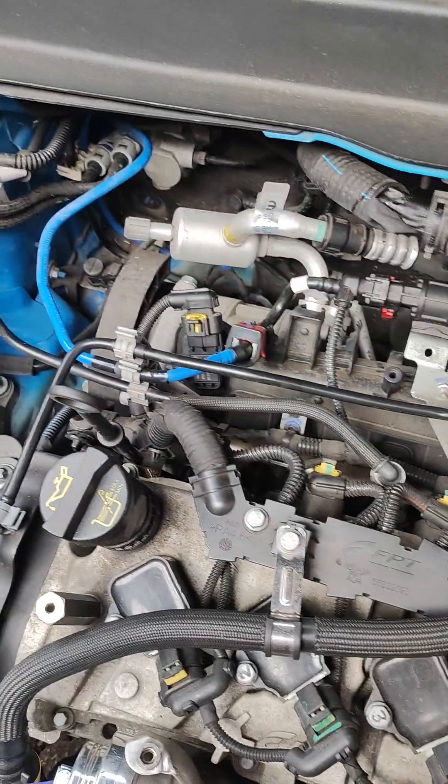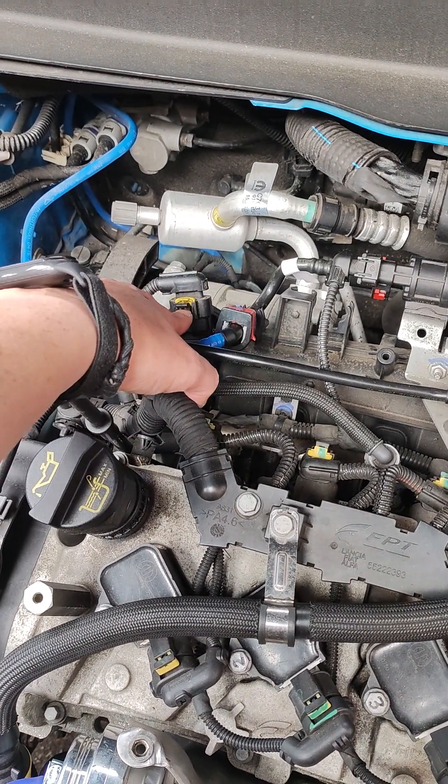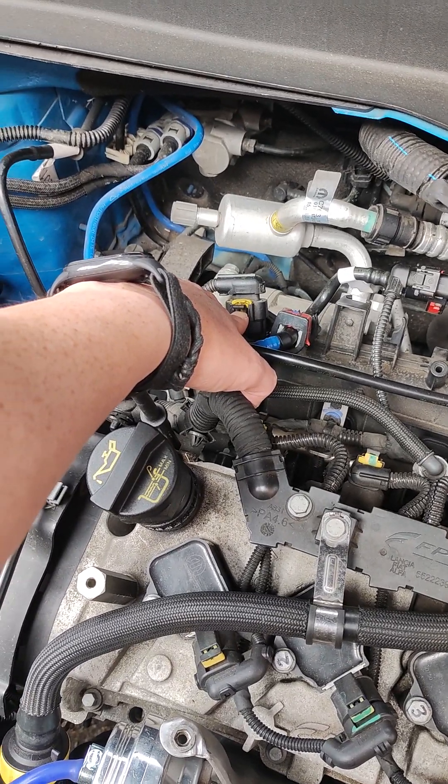So you've got one MAP sensor here, there's another one here in the manifold itself. This one is after the throttle body — it's a combined MAP and temperature sensor for the intake air temperature.